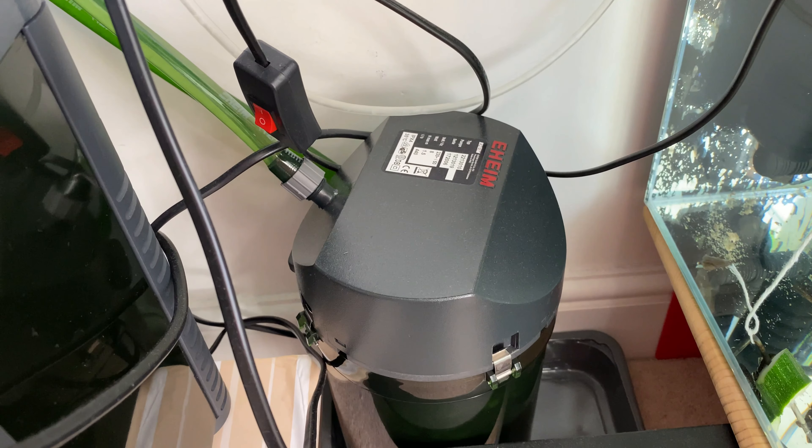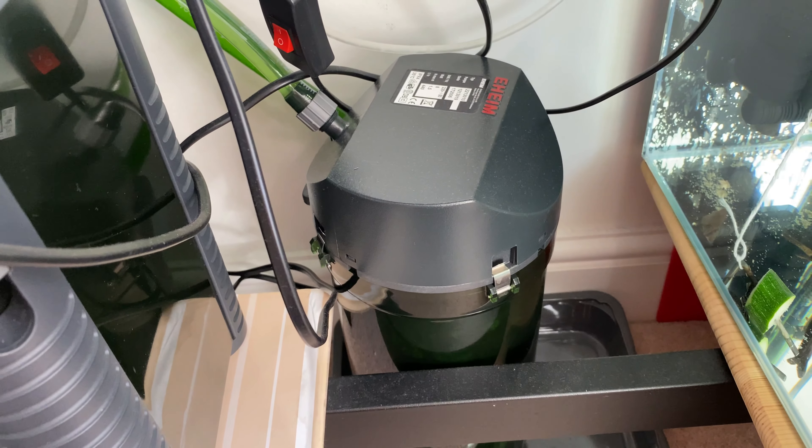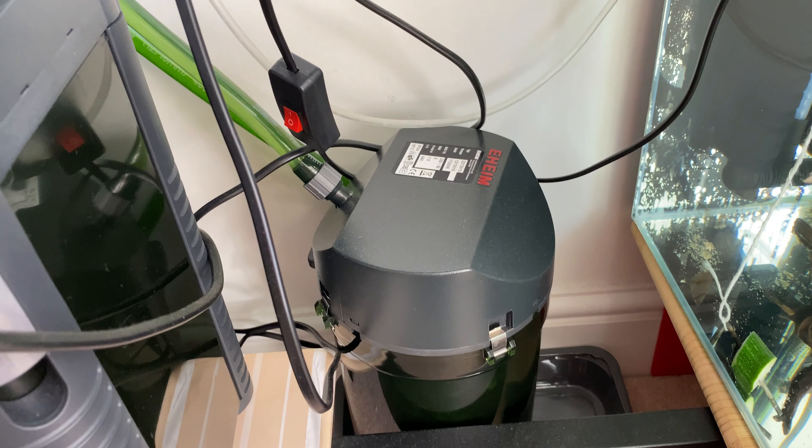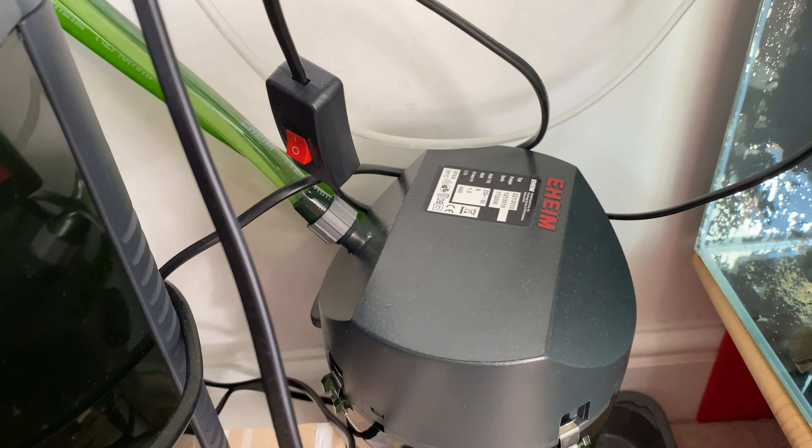Hello everyone. Today we have another canister filter cleaning video, and today I'm going to clean the Eheim Classic 250. I've had this particular filter for almost two years and it's been working great — actually had no issues with it.